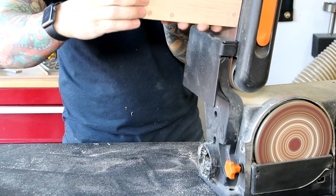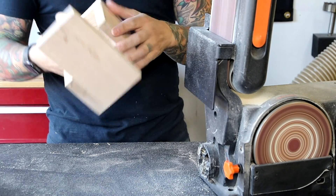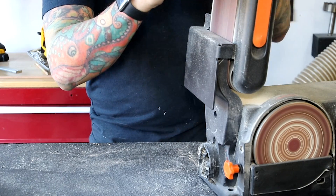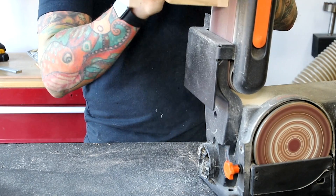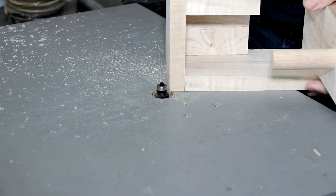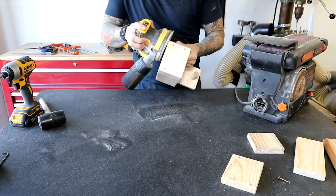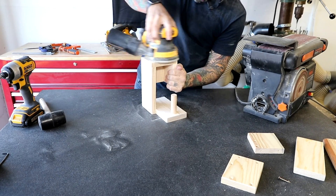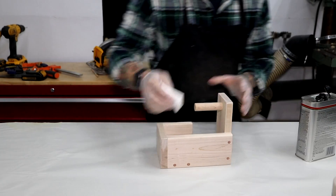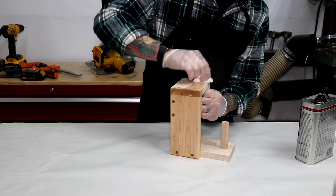I sand all the oak plugs down to make sure they're flush. I use an eighth inch round-over bit on my table router to round the edges. One last bit of sanding with 220 grit sandpaper to get things nice and smooth before the finish. I use a wipe-on polyurethane to coat — it does a good job of protecting the wood and making the grain pop.